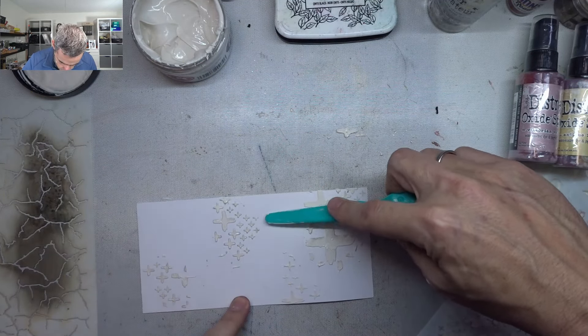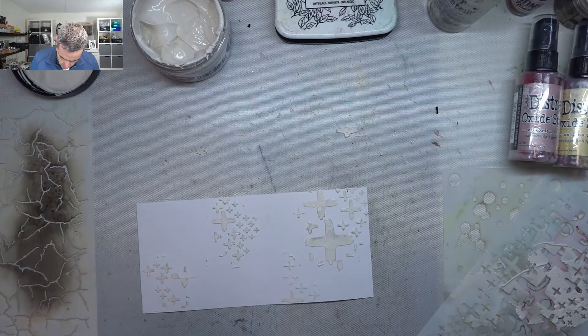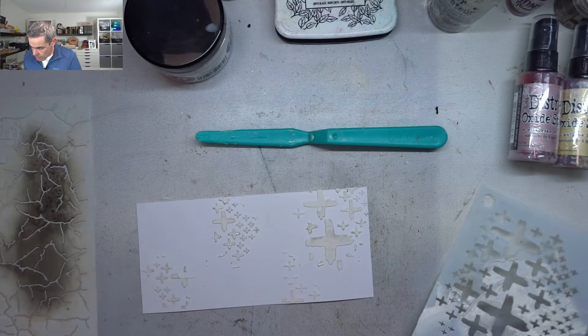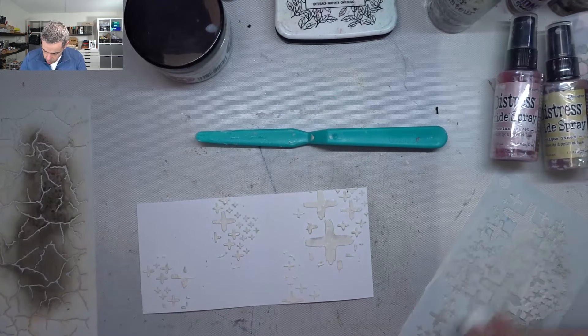There's a bit here that I don't want so I'll just take that off, and the same here. This dries pretty quick — if you let it air dry it's about 10-15 minutes. I'm going to use a heat tool, and this is heat stable so you can actually just use a heat tool.